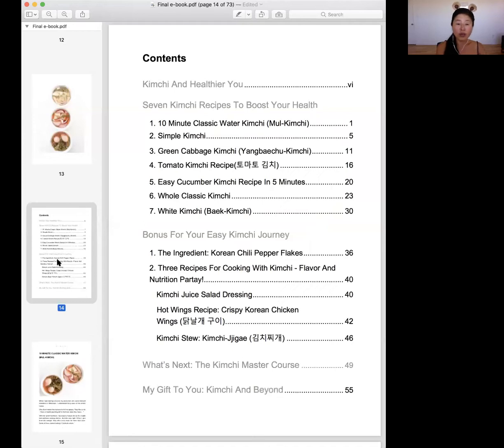Whether you're new to kimchi, or you want to try something new, or you've had mixed results — especially if you have a problem with crunchiness — this will solve all the problems. I recommend starting with the 10-minute water kimchi recipe. And after you get your kimchi confidence, you can start building your level of expertise from there.